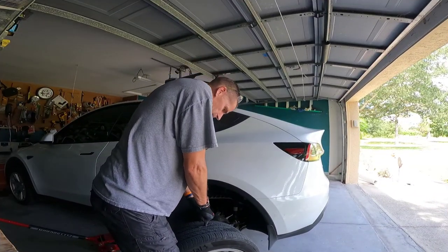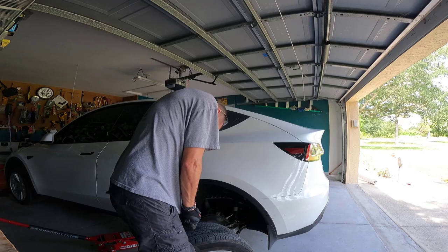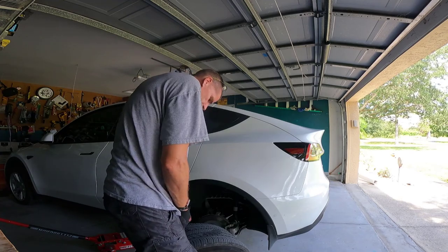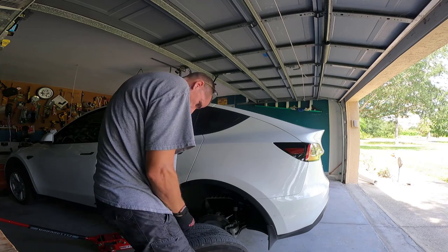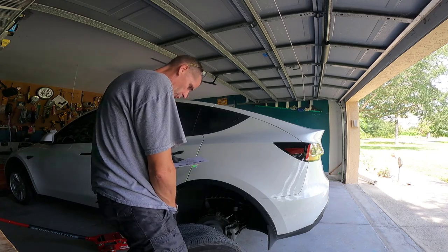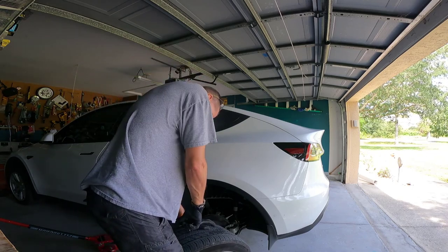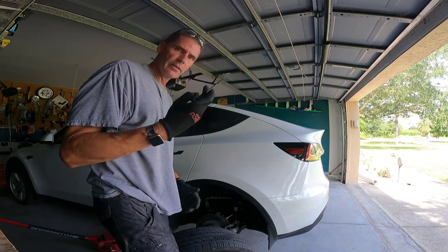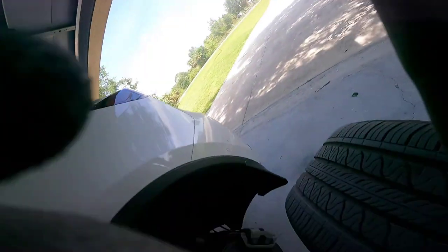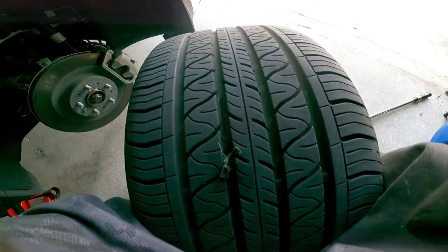I know you can't see this very well — sorry, I don't have my tripod out here — but we're just going to push this bad boy in there. Push the plug approximately two-thirds of the way in, then pull the needle straight out with a rapid motion. It's out. This is what it looks like now with the plug in there. I'm going to grab my dykes and just cut this down below the layer of the tread.